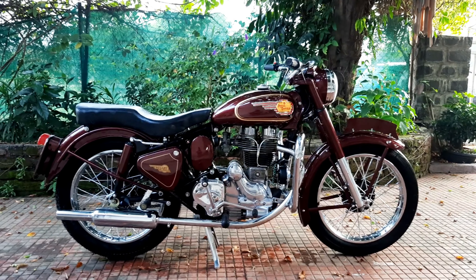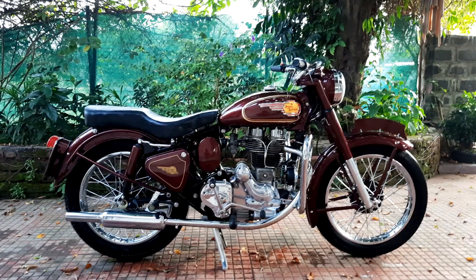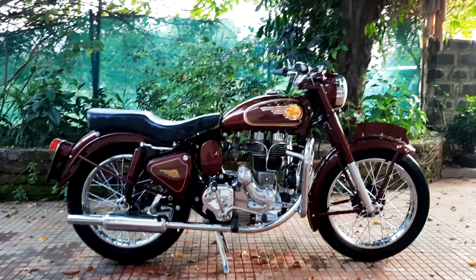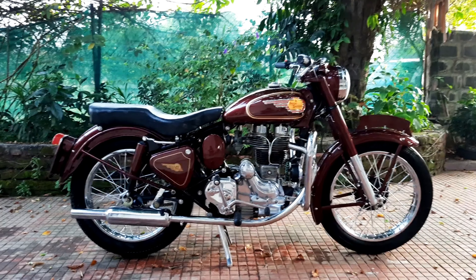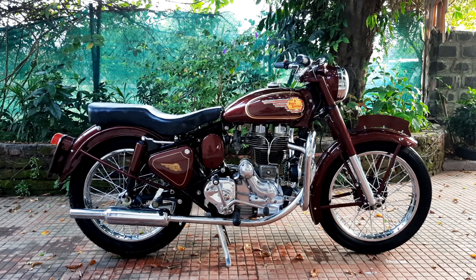Good morning everybody. This is Sid here and welcome back to the Nomad Motorcycles YouTube channel. Today what we've got with us is a good old standard 350 restoration. This is a 90s Bullet 350 restored for Mr. Syed.